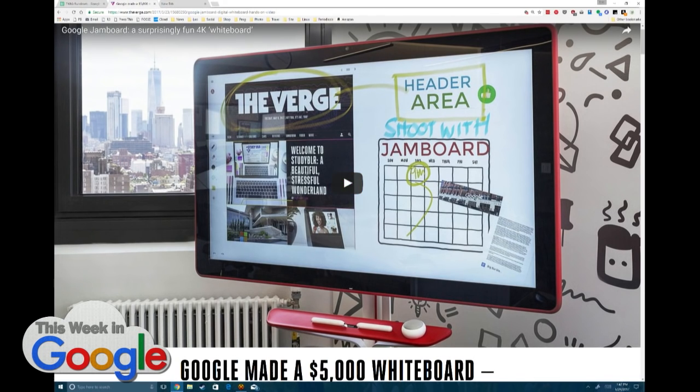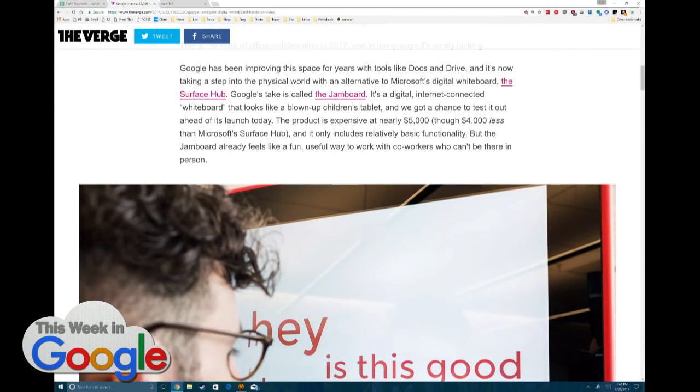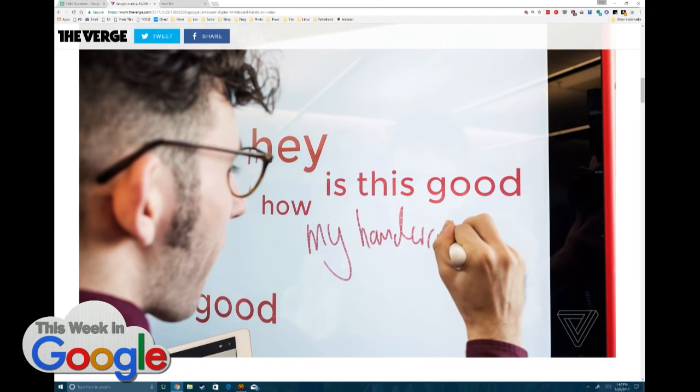This is a new whiteboard from Google that they announced some time ago, but it is now available as of today. It is competing directly with Microsoft Surface Hub, which is also a giant screen whiteboard. But there are also a lot of lesser-known devices. Schools use these and others. The difference here is this is really tightly integrated with Google services.